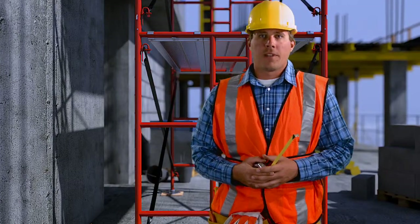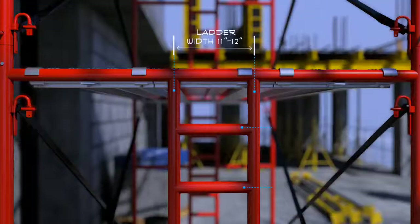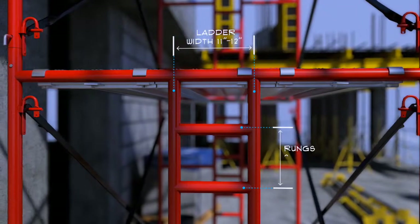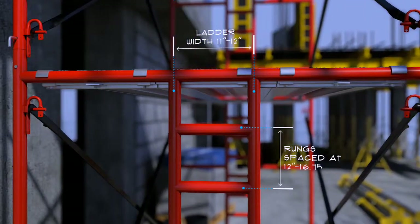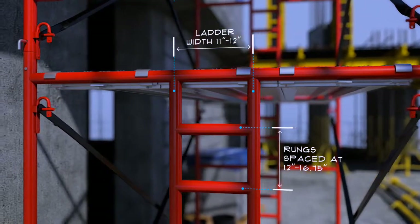The next type of access is the integral prefabricated scaffold access frame. Within the frame, there are equally spaced rungs. You may find that the rungs between frames may be a little more than 12 inches apart, but never more than 16.75 inches apart.